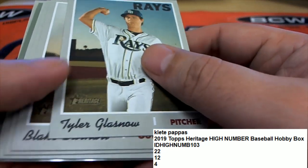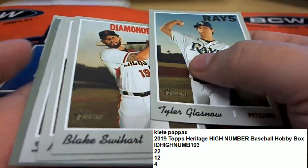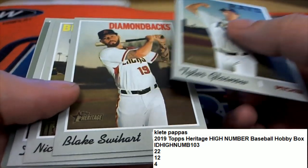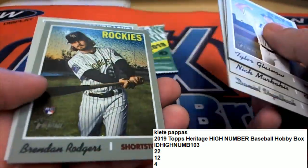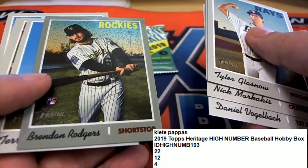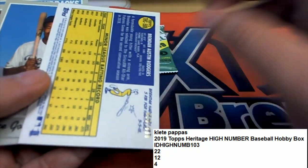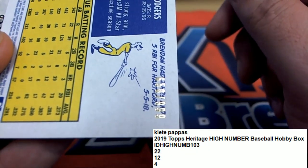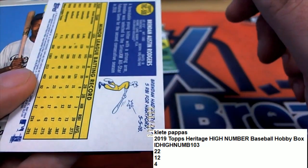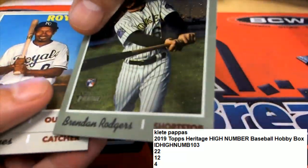Heritage High Number — maybe some red ink coming up. I see something sparkling back there, got a little shine to it. Brendan Rogers rookie! Very nice. 650 out of 9.99, the Colorado Rockies rookie Brendan Rogers.